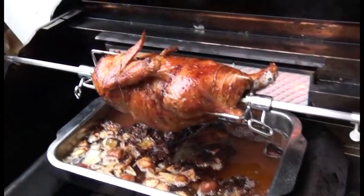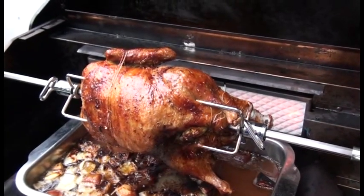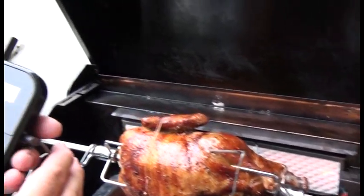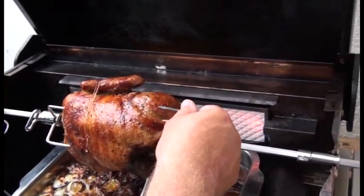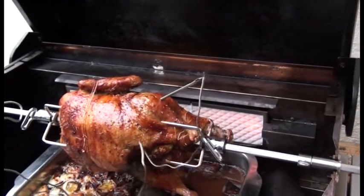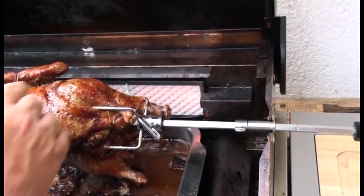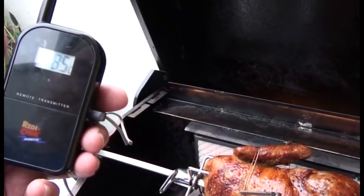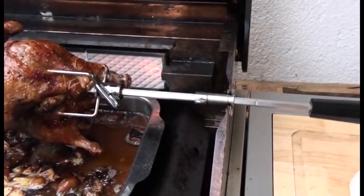Nochmal 2,5 Stunden später - schauen wir jetzt mal, wie es ausschaut. Und eigentlich schaut das total gut aus. Jetzt werde ich das anhalten und mal reinstechen und schauen, was wir an Temperatur haben. Anpeilen tun wir 80 bis 85 Grad. Da hinten hat es 80 Grad, da drin hat es 79 Grad gehabt. In der Brust haben wir 85 Grad - ich würde sagen, diese Ente ist fertig.